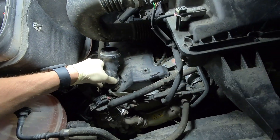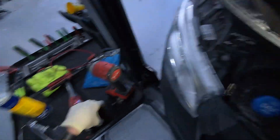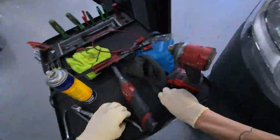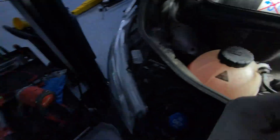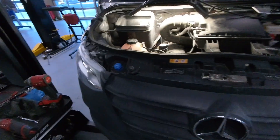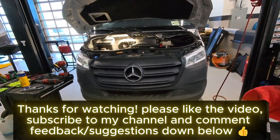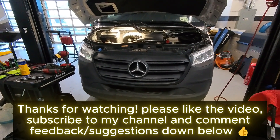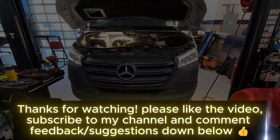Always make sure you get the oil filler cap back on tight — otherwise you'll have an oil leak all down the side of your cylinder head. You can kind of feel when it goes on right. And there you have it — that's how you clean the EGR valve on the OM642 diesel engine in the Mercedes Sprinter. Give the video a like if you enjoyed this content, subscribe to my channel, and comment any suggestions you have down below. See you next time!